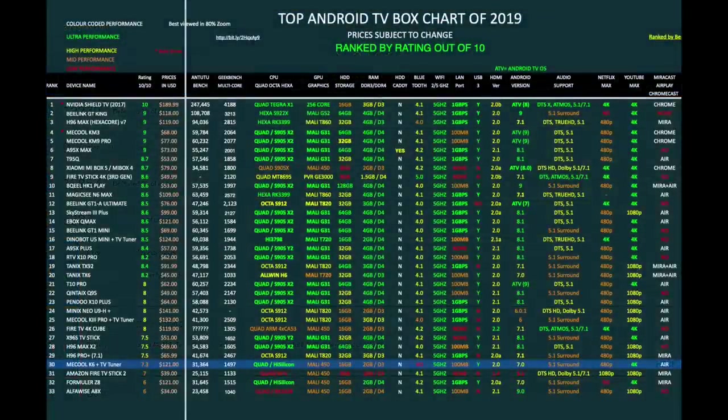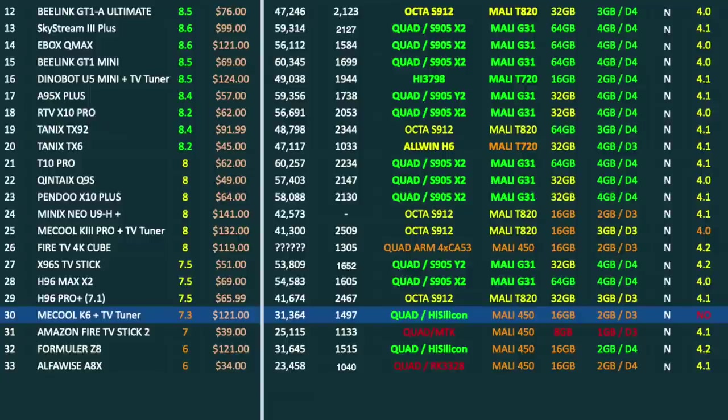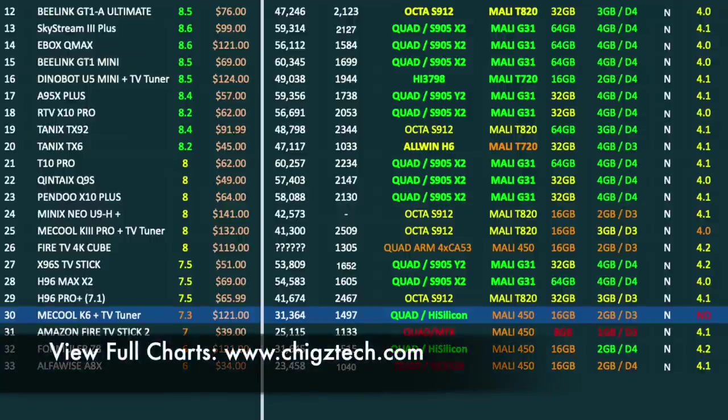That brings us to our top-performing Android TV box chart of 2019, showing the latest TV boxes and how they compare. The new Mikul K6 Hybrid has taken position 30 on this chart with a rating of 7.3 out of 10. You can view the full versions of all my charts online at chigstech.com.